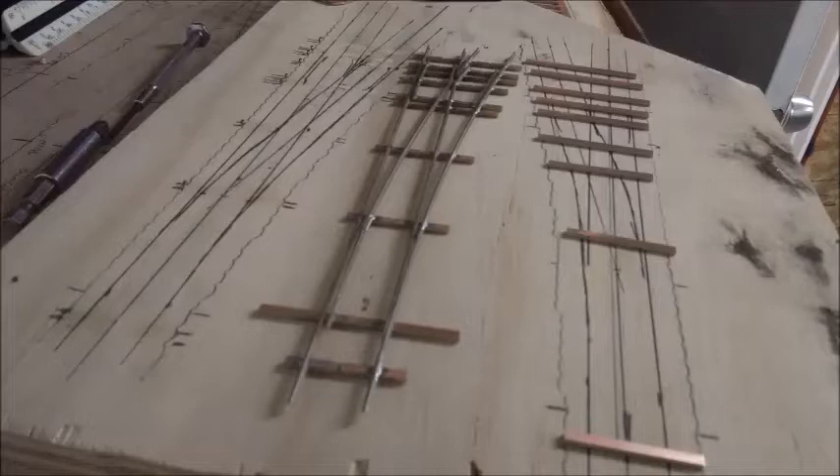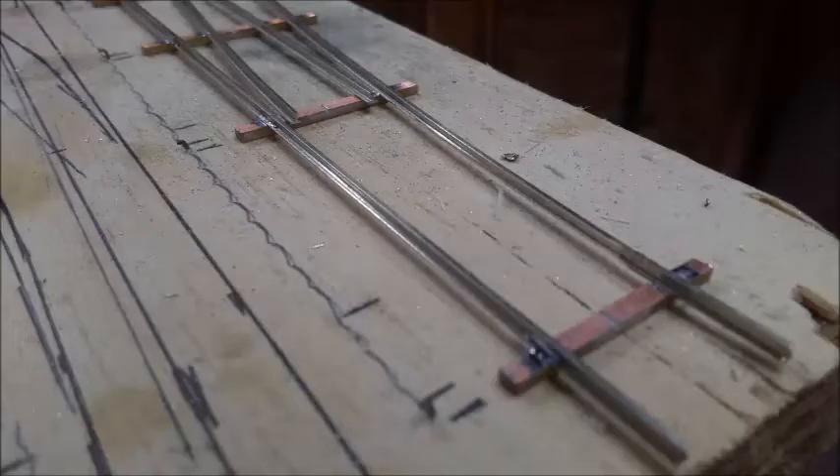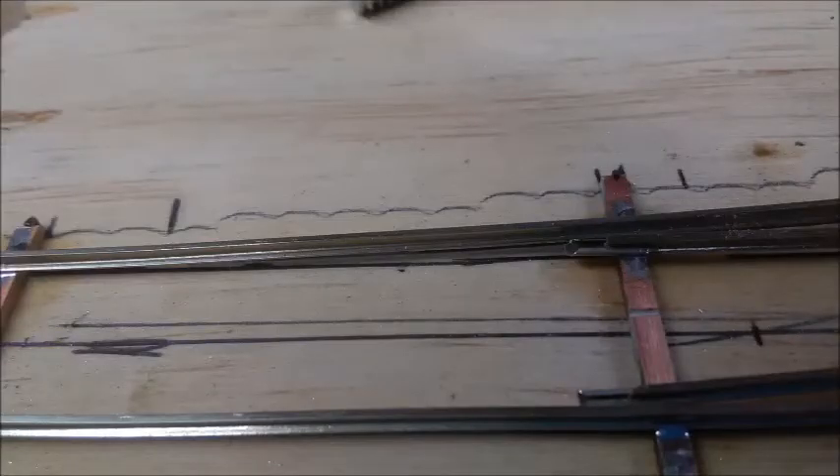I soldered everything together, including guardrails, before moving on to the points. I also made sure that I had cut the proper gaps in the PC board tie surfaces, and run an electrical isolation test over the entire thing before removing it from the slab. I should also mention that I did not solder the head blocks in at this point, as I needed to cut out the insides of the stock rails to accept points. This is one of those areas where some of the forming tools from Fast Tracks would have really helped. Since I was trying to be thrifty about all this, I ended up doing it the hard way, forming all of my points and cutouts by hand and eyeball.